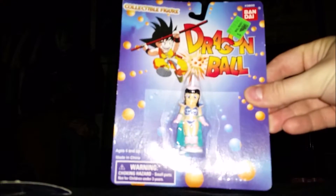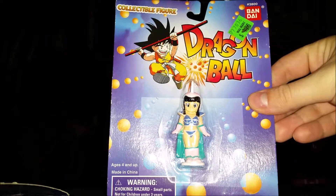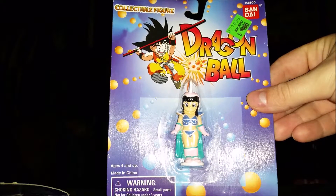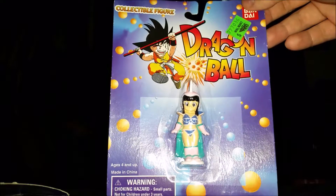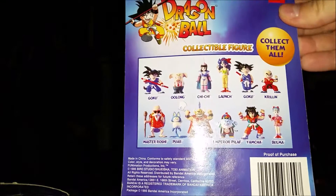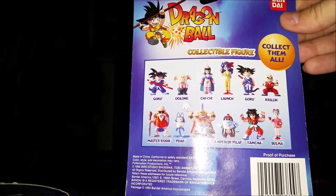We'll just show you one to give you an idea of how the package looks. Pretty standard — these figures are really tiny, about 2.5 inches tall. They come on these blister pack card things with the old school Dragon Ball logo, which I think was on some DVDs and VHS back in the day. By Bandai — they're little PVC figures, basically like little statues.